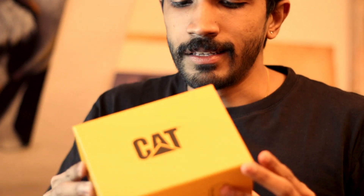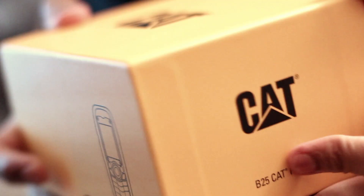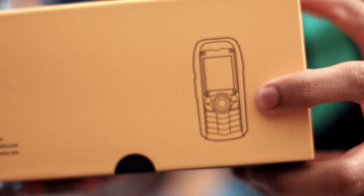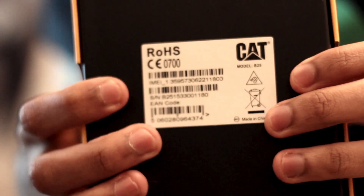Now getting to the unboxing — I really like the packaging. It comes in a really nice yellow, the Cat yellow as they call it, the Caterpillar yellow. It just says Cat B25, and they have a picture of the phone on the front. It is made in China.